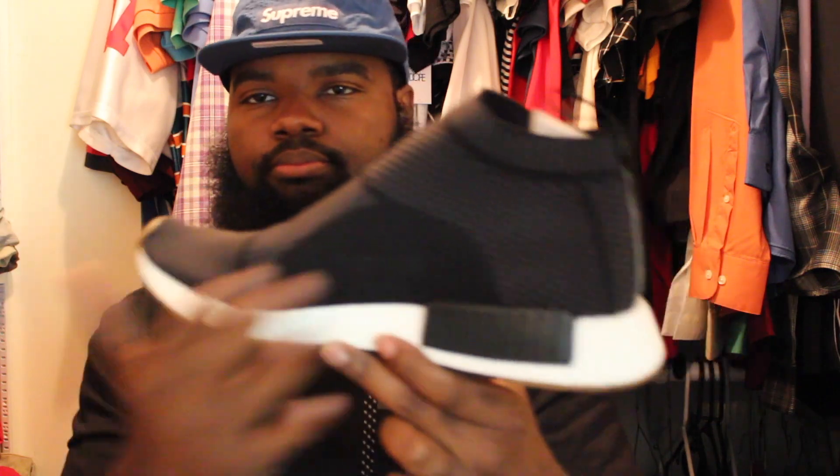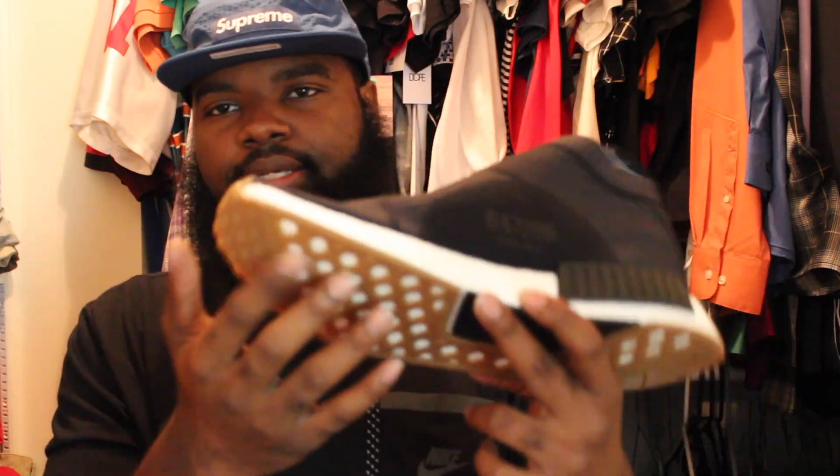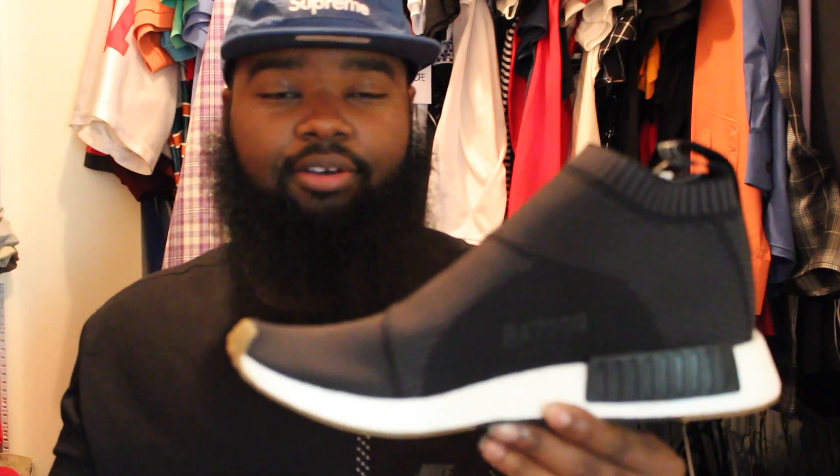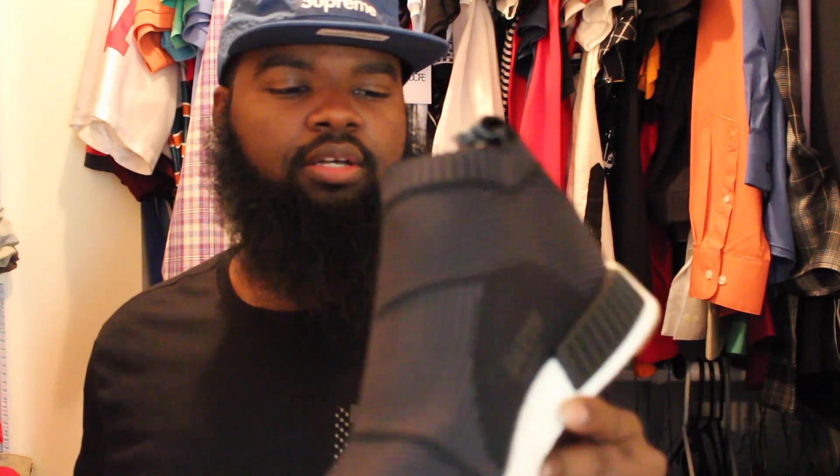It's riding on Boost in that midsole and barely any outsole really — it's really just a sock and Boost, that's basically all it is. Smooth shoe. Got it in size 12. I really need a 12 and a quarter — a 12 and a half is too big, 12 is snug but doable. That 12 and a quarter would be just perfect.